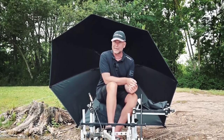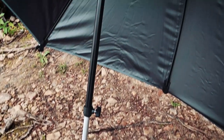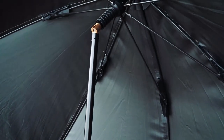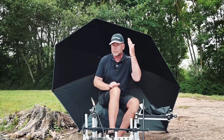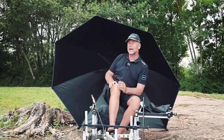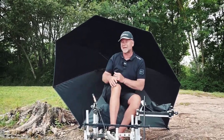It also comes with a really durable angle lock that's secure. It keeps the umbrella in place and allows you to either have the umbrella upright or at an angle, like I've got it now, which is absolutely perfect especially when you're feeding fish in and casting out.